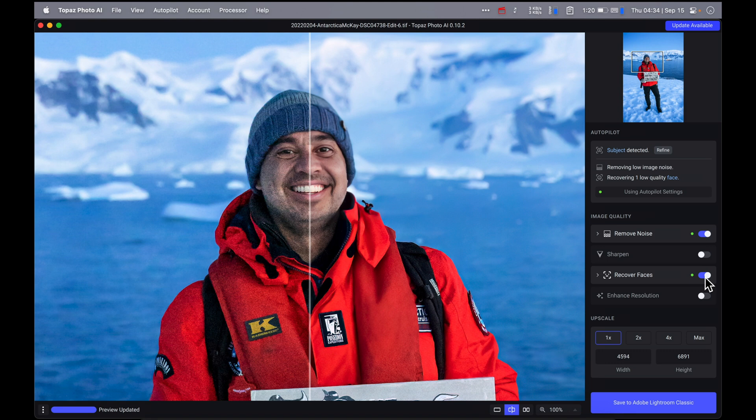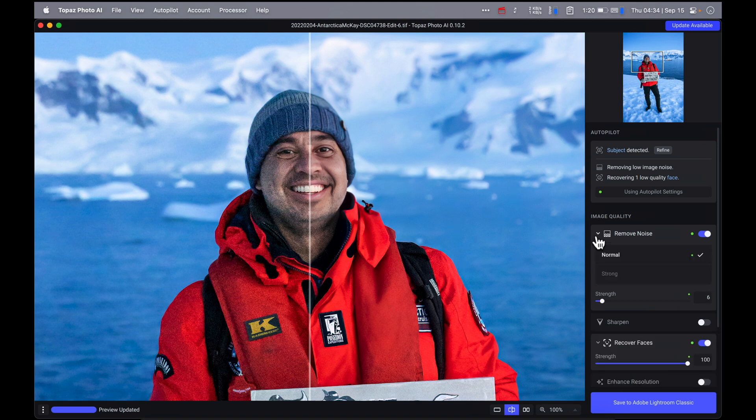This image is loaded up in Topaz Photo AI and three things have happened. It's detected our subject Steve. It's decided and removed a low amount of noise, and it's recovered one low-quality face. The algorithm finds the face and makes it a little bit better. The demo I saw from Topaz had a huge family picture with 27 people — it found all 27 faces and made improvements. You can turn that on or off and adjust the strength. It has also removed noise — a normal amount with a very low strength — and we can see the AI Autopilot's suggested amount.